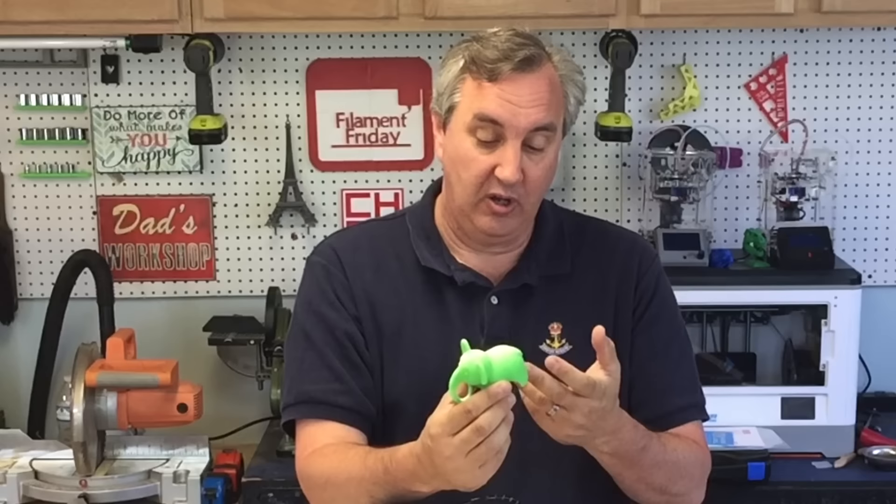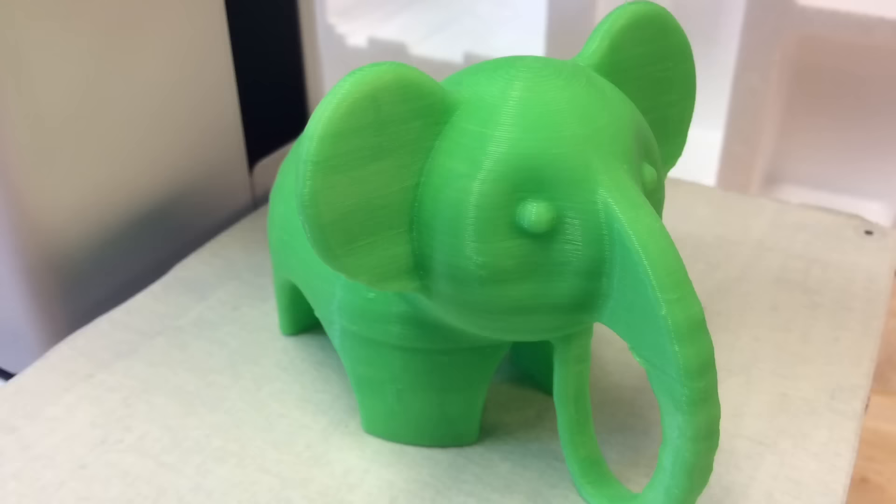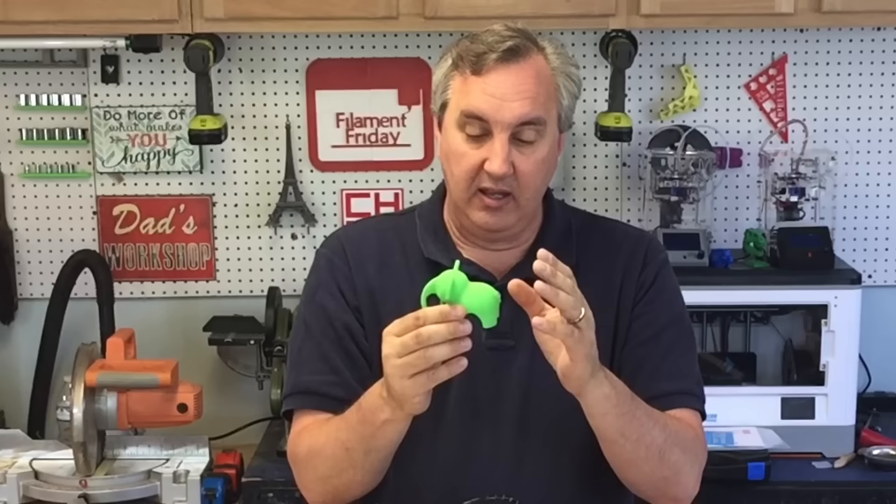Here's the finished print and it looks really good. The top is really smooth, the edges are crisp and rounded where you want them, and the legs look good. Overall I'd say this is an excellent print. In the mid-section there's some ribbing or layering on the trunk, the face, and the behind — but it looks like it might actually be part of the design rather than a printer shift. I don't have the original STL file so I can't say for certain.